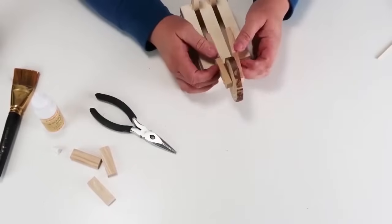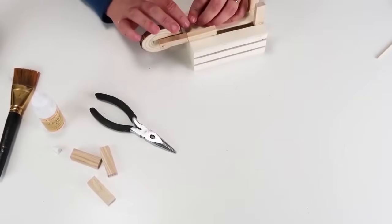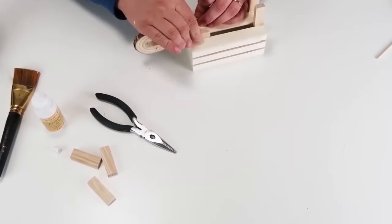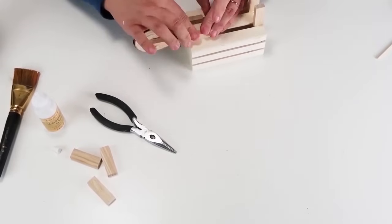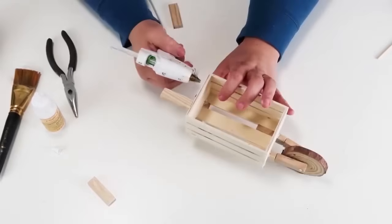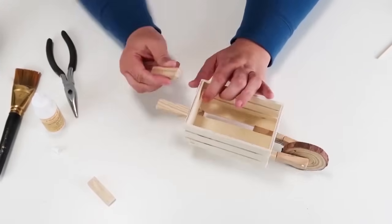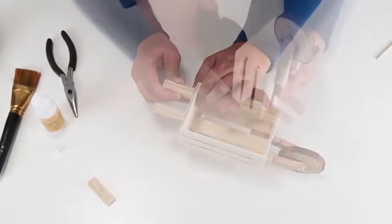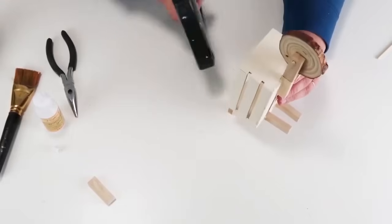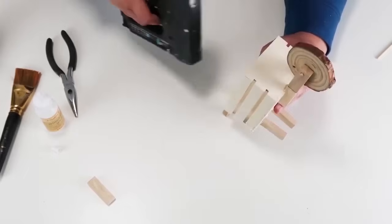Once I've got that all in place, I'm going to slide those back into the crate — they fit perfectly in there nice and snug. I added some hot glue to lock everything in place. Then I'm going to take two more stacking blocks to create the handles of our little wheelbarrow and use my staple gun on the inside — it fits in there perfectly — to staple those in so they don't come out or pop off.